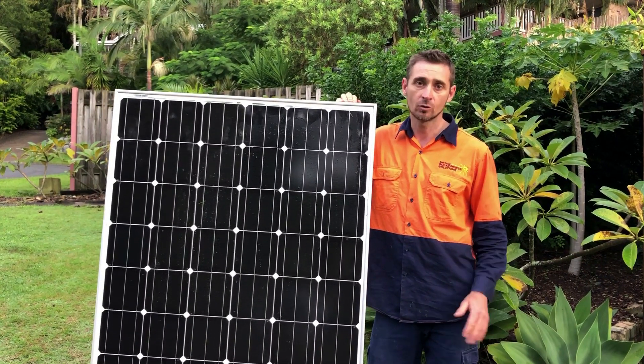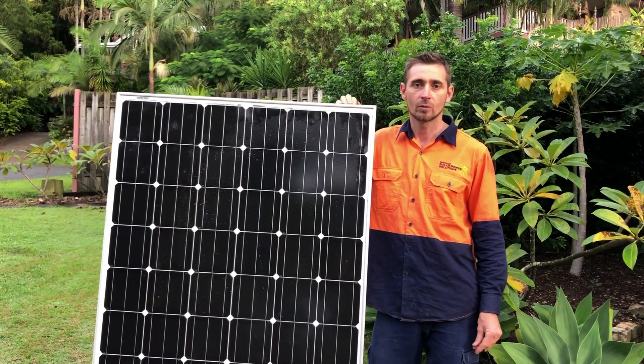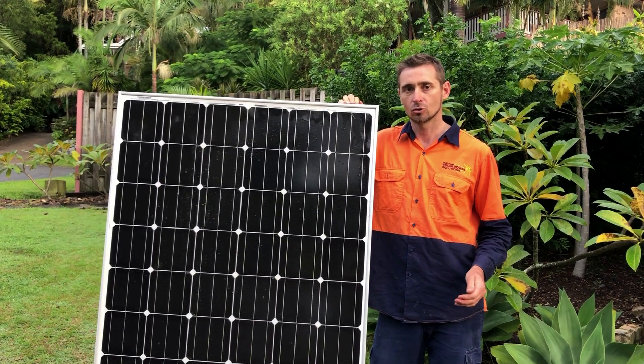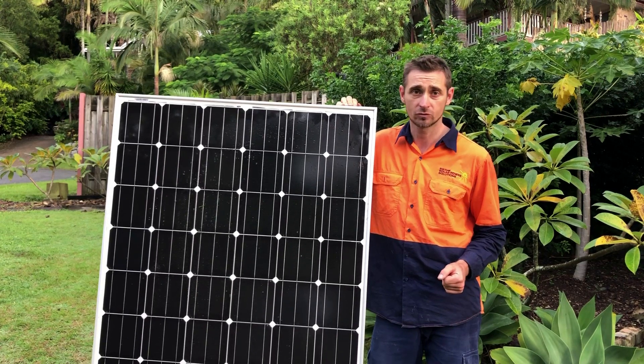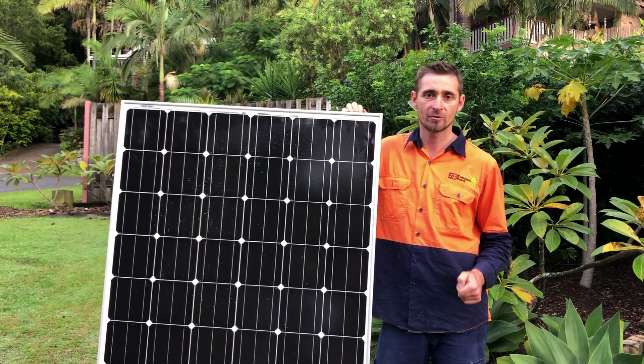If you're on the Gold Coast or southeast Queensland, Gold Coast Solar Power Solutions can certainly help. If you're somewhere else around the world, we recommend you get in touch with a local person who knows how to clean solar panels. Thanks for watching this video — I hope it's been helpful for you.